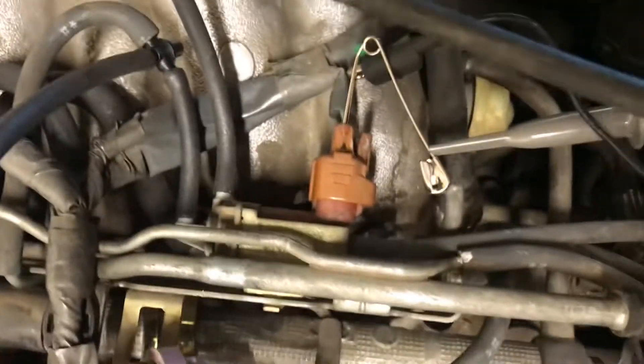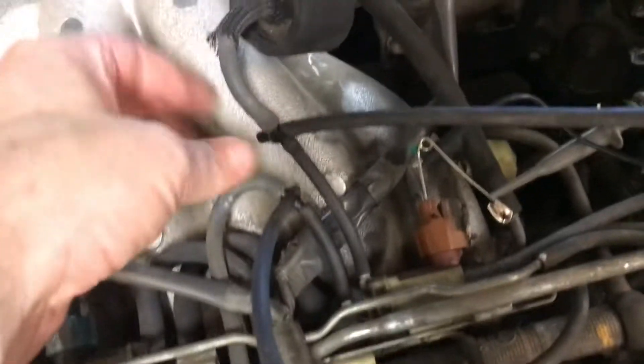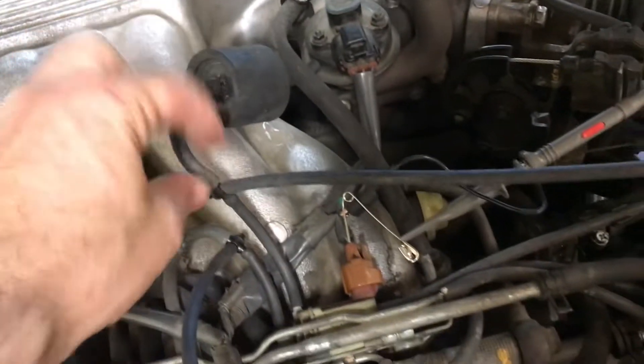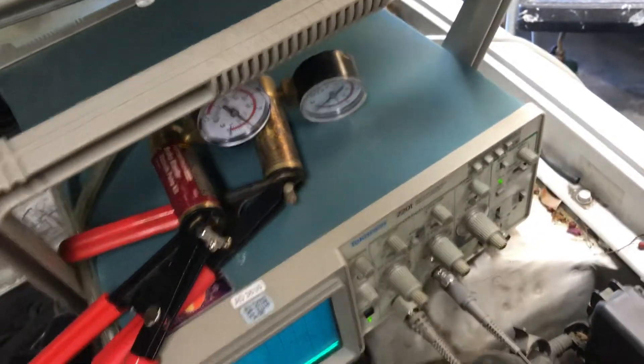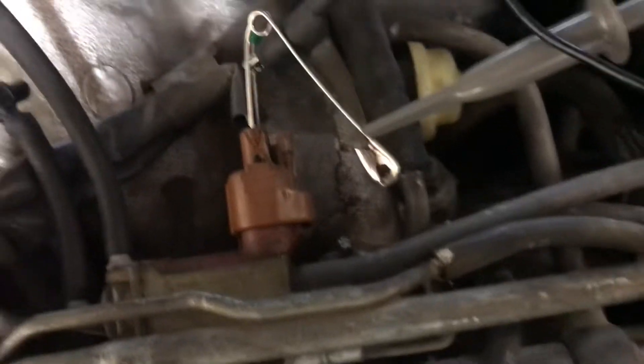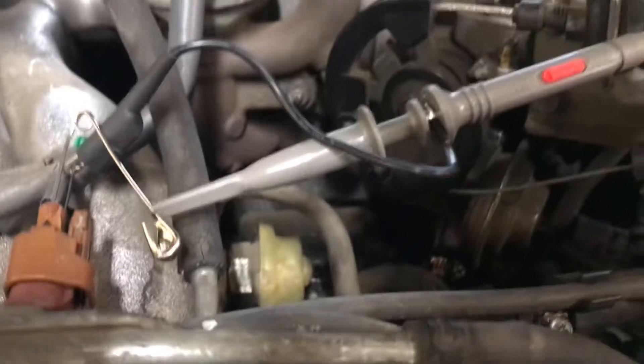Here is the PWM switching valve. You can see I've got a T right here before it, leading up to my first vacuum gauge. I've got a T after it — there's the EGR — T after it, leading to my second vacuum gauge. And you can see I have two pins in the connector. I have my oscilloscope hooked up across the two pins on channel two.